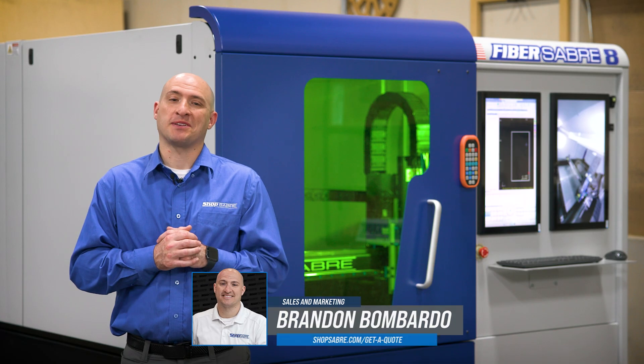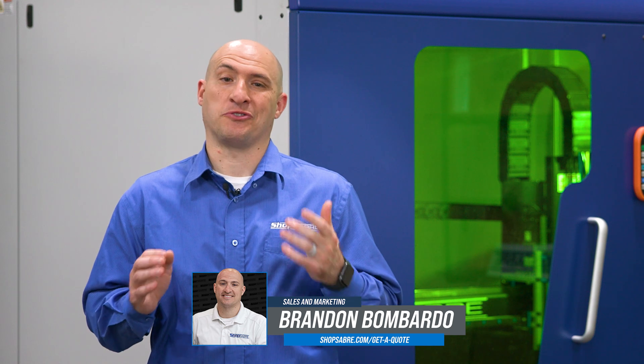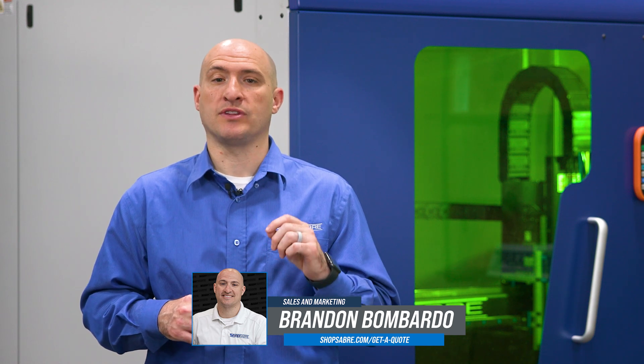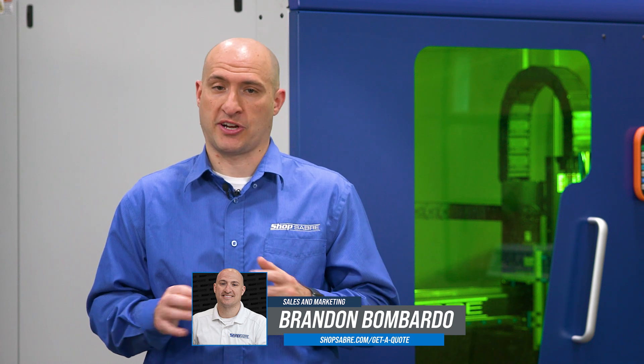Hi, I'm Brandon Mombardo with ShopSaber CNC. Today, I wanted to showcase something truly impressive with the FiberSaber fiber laser technology — and that is the ability to not only cut precisely, but also create some very impressive laser markings.